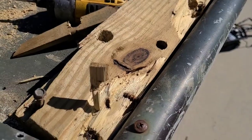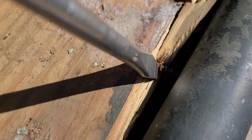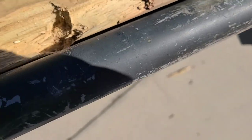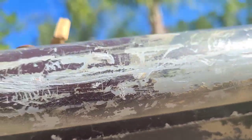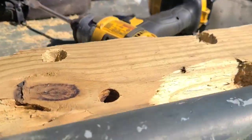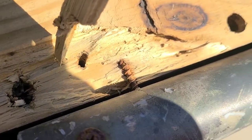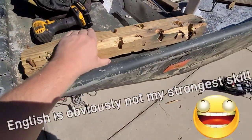Say what you want about redneck engineering, but I got to give my dad some credit here. Trying to get this off, and I realized — I don't know if you can see that — it's screwed in. I just don't know how he did that, because I've got to take that cap off. I do not know. That's nuts. Brute force.